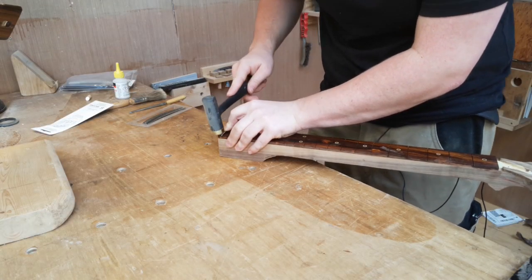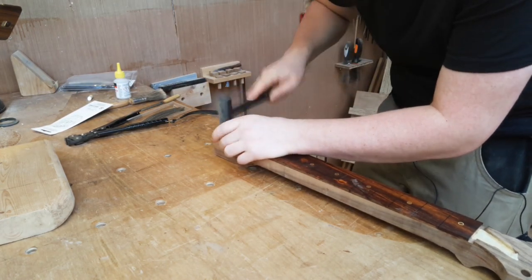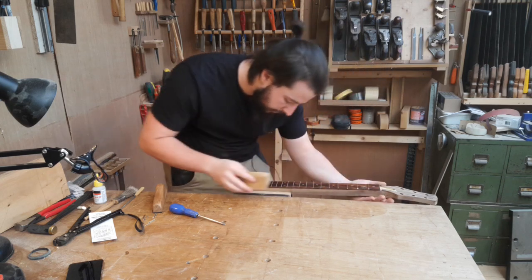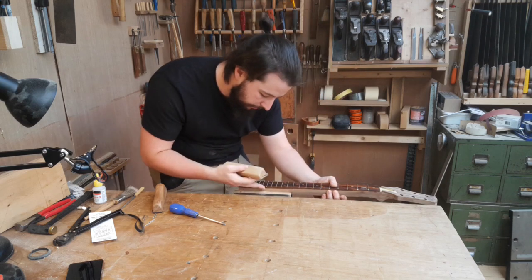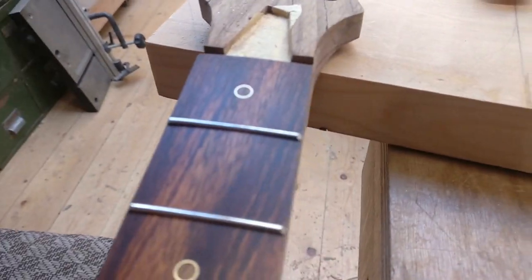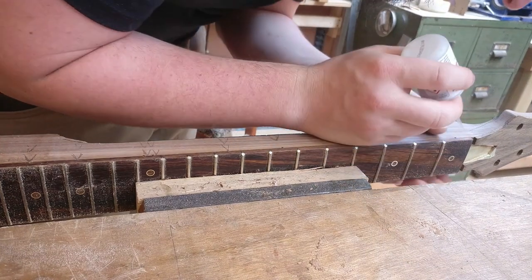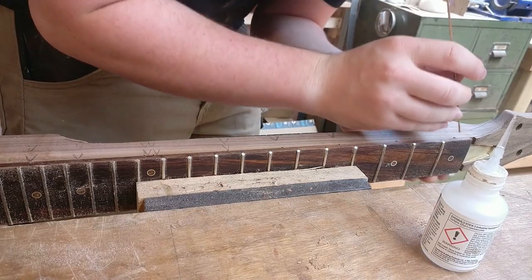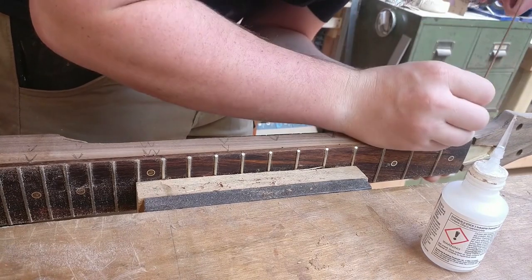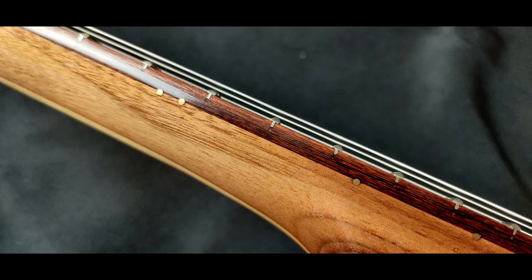On to fretting — I just used standard nickel silver frets for this one. You'll notice I'm putting in frets before carving the back of the neck, which is the way I prefer to do it. You can do carving first — it's up to yourself, this is just the way I find works best for me. Frets in with the ends beveled. For side dots, very simple — just two millimeter brass rod, which is actually brazing rod from a welder friend of mine. They came out very nice, if a bit tough to see.